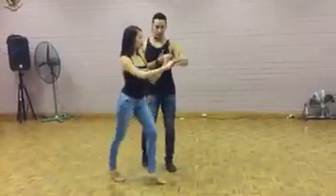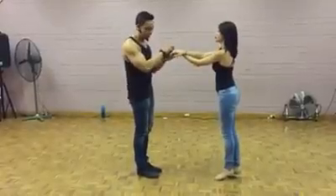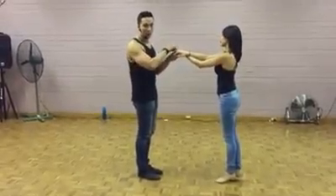Man's turn. One, two, three, five, six, seven. That's an inside turn cross body lead. Boys, it's our hybrid squat turn cross body lead.